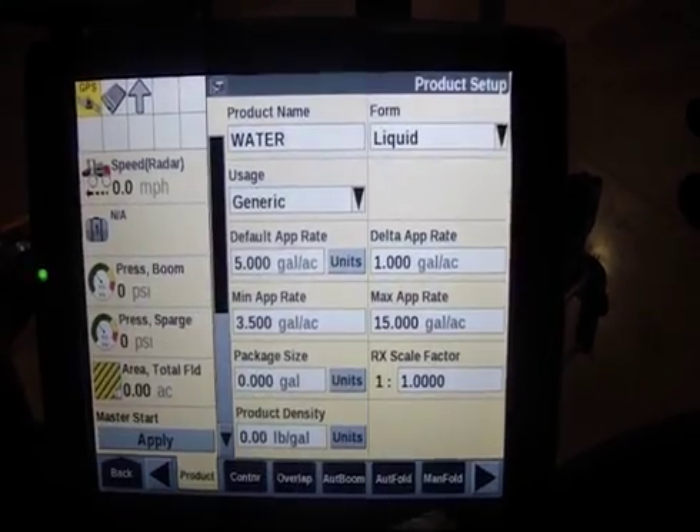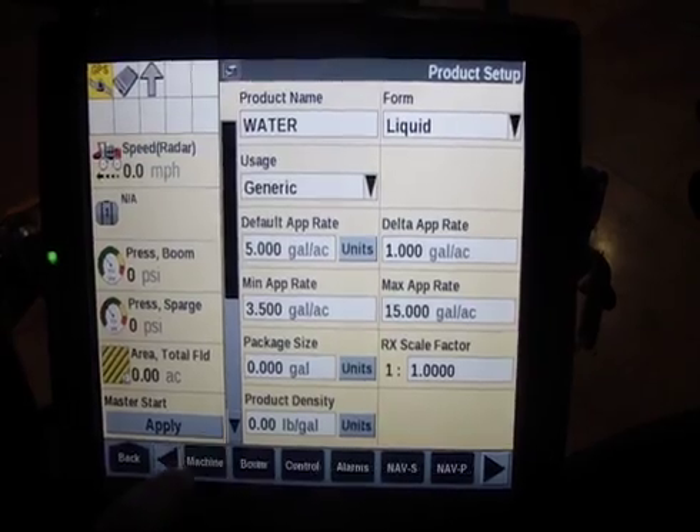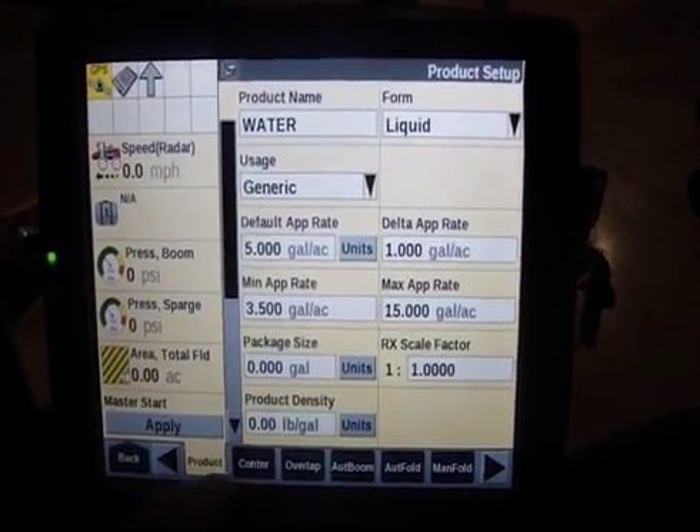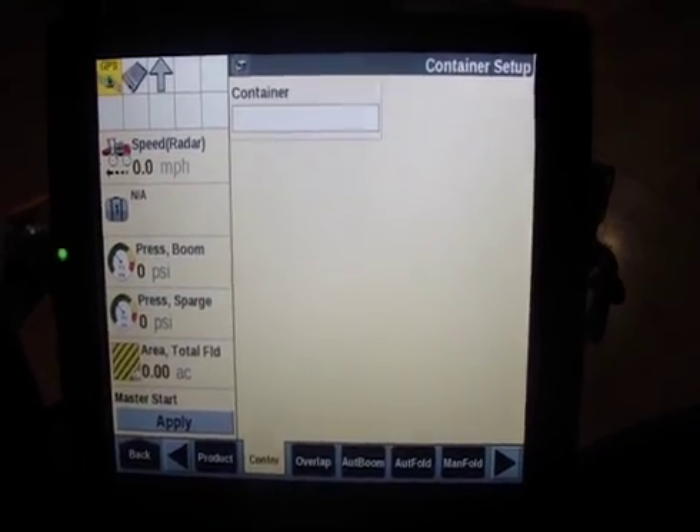We'll go back to the toolbox and scroll over until we find container — so right there. And there, it's blank.